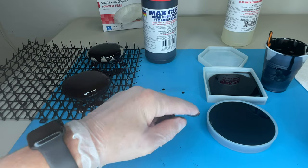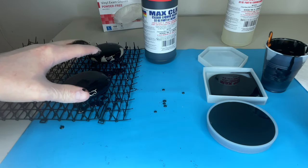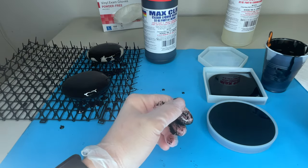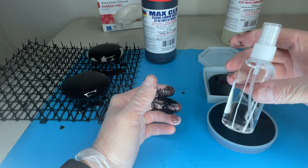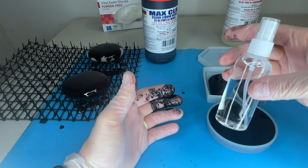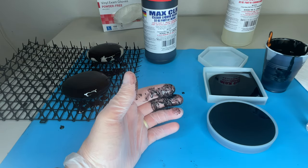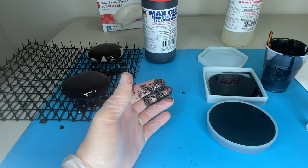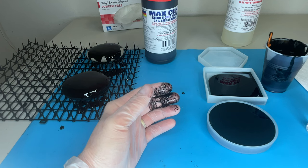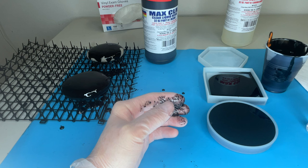I can see air bubbles right here and here, and some small ones over here that are still off-gassing and will want to come to the surface. Some won't pop on their own, so in a few minutes I'm going to put new gloves on and spray acetone wherever I see air bubbles. I got this acetone at my local DIY big box store. Make sure you have very good ventilation when using it, keep it away from flames, and read and heed all the warnings on the can.